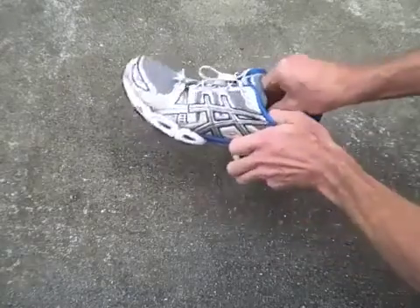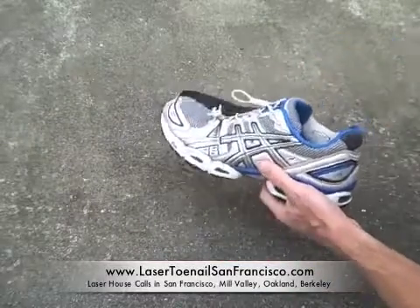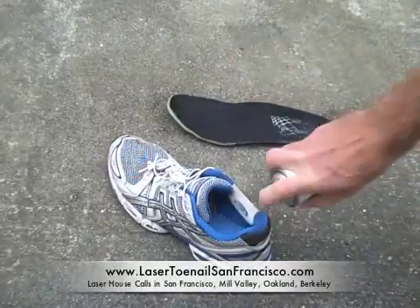But it is possible to prevent all of this. You can actually get rid of all the fungal spores in your shoes quite easily. You can just use a disinfectant spray by spraying the inside of the shoes as well as the insert, and then letting them dry thoroughly.